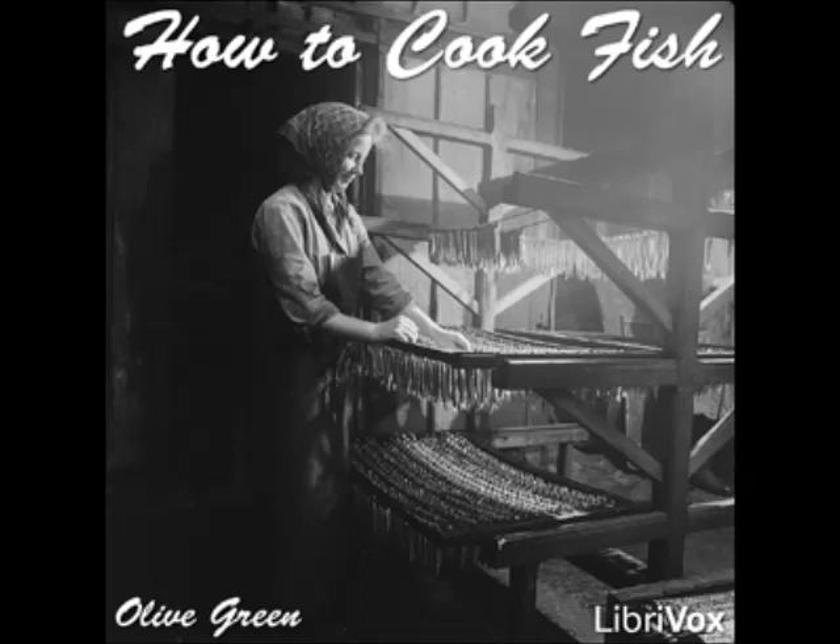Baked Pickerel with Egg Sauce: put the prepared fish in a buttered baking pan and bake slowly, basting with melted butter and hot water. Serve with egg sauce.